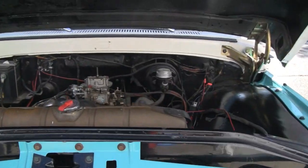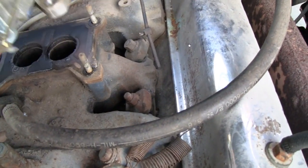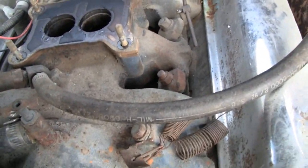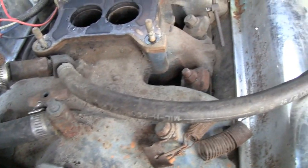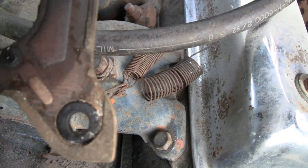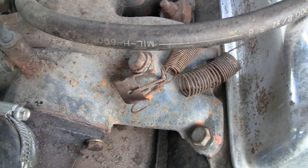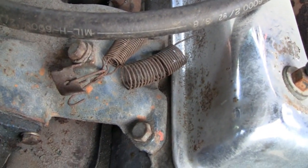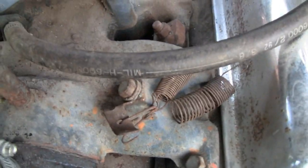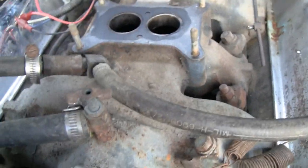I've got it all unbolted and everything disconnected, so let's take it off and see what's going on. Under here there's some kind of big phenolic or fiber spacer — over a quarter inch thick. And under that looks like a regular gasket. I'll get a razor blade and take it off, then cover the intake holes.